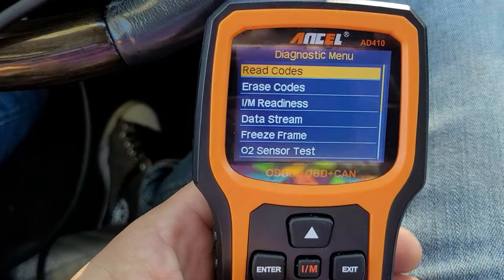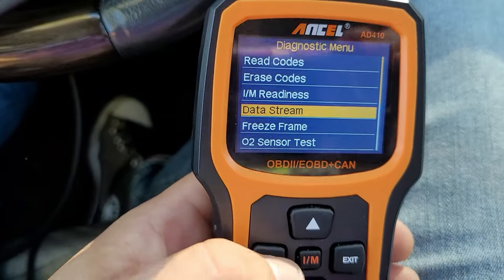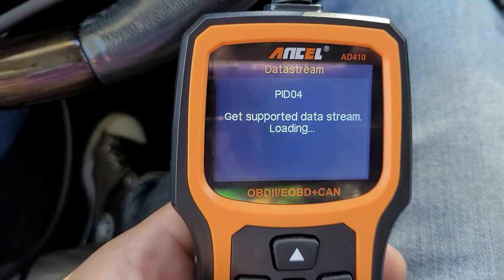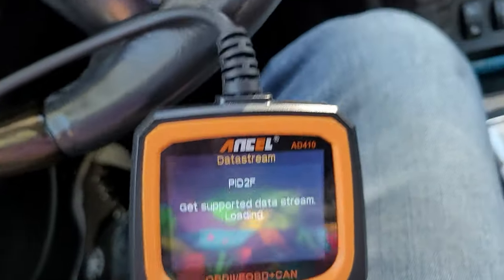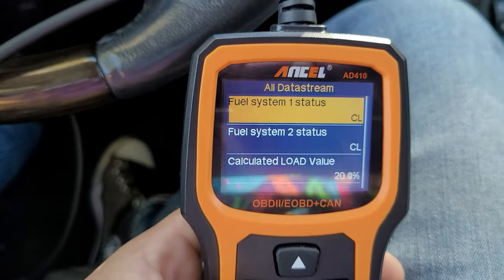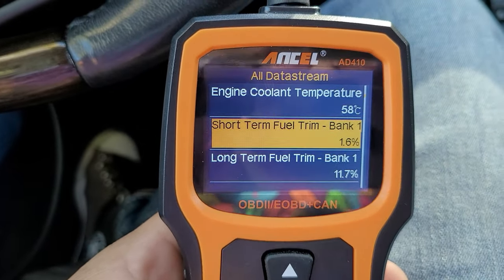Now let's get a little deeper. One thing this scanner can do for its $40–$50 price tag — which I thought was pretty cool — is give you live data. For that, go down to data stream, then go to view all items. You can select specific PIDs you want to view, but I'm going to put everything up.